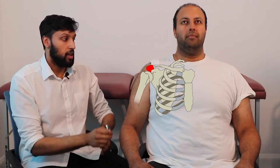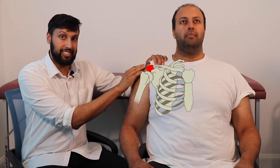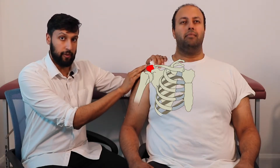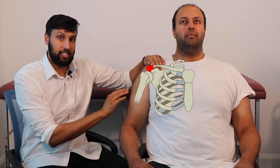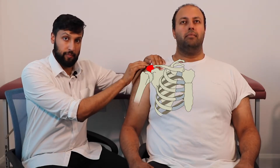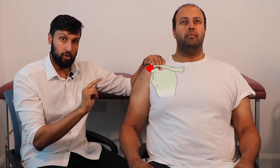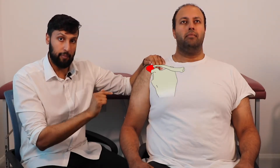In order to inject safely in the deltoid muscle it's very important to be able to identify two important landmarks. The first one is the acromion process. The acromion process is a bony projection that can be felt just before the curvature of the shoulder. By placing your hand just before the shoulder curves you're able to feel the acromion process, and two finger widths below we would mark out as the upper border.